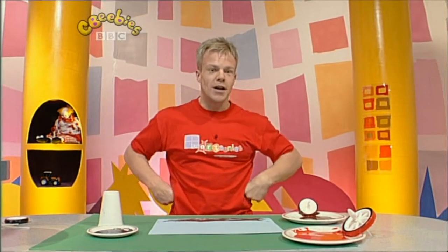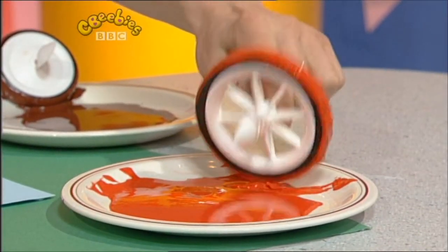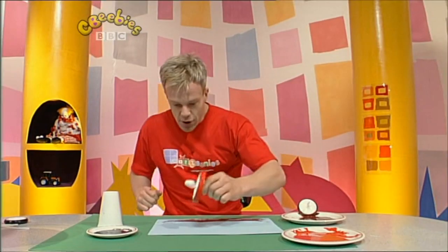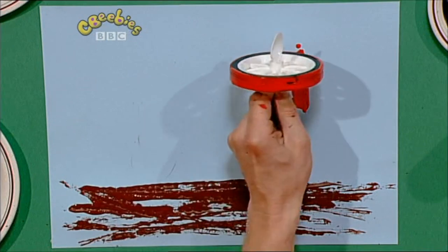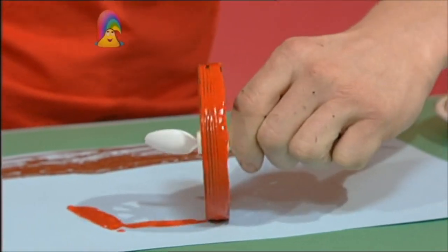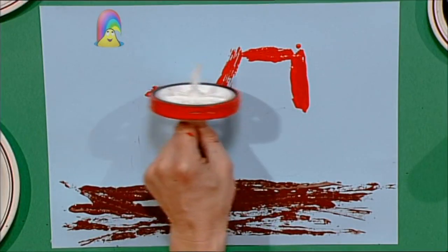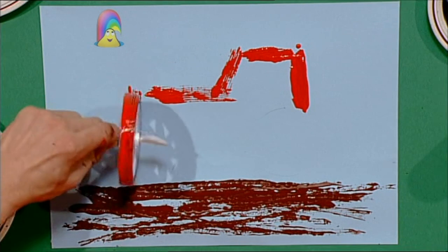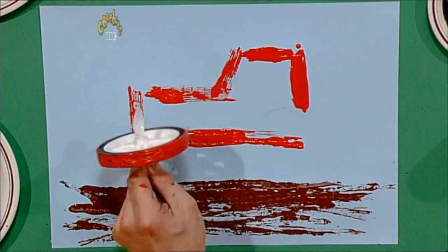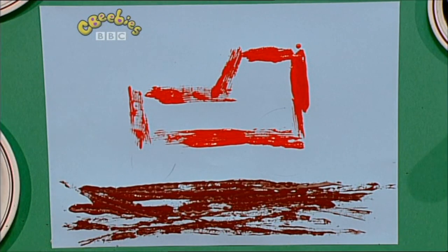We've got a muddy field, let's make our bright red tractor again using a toy tyre. And then we go up, across, like that, down, across again — can you see? It's a lovely bright red tractor. Brilliant!